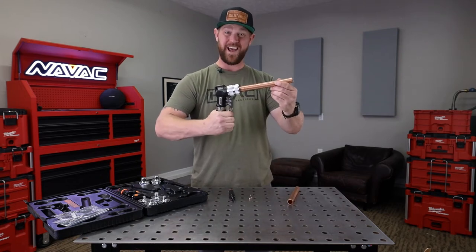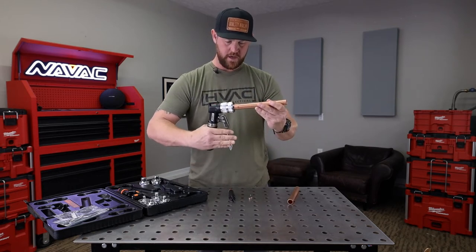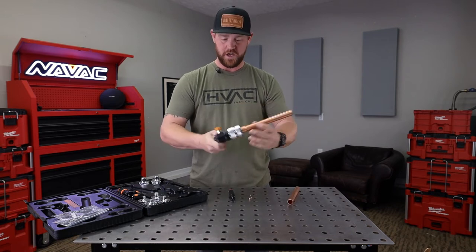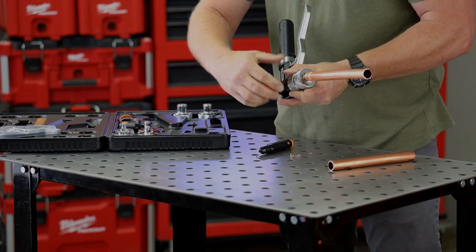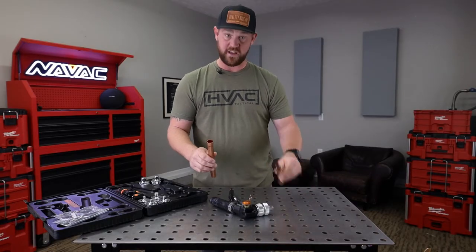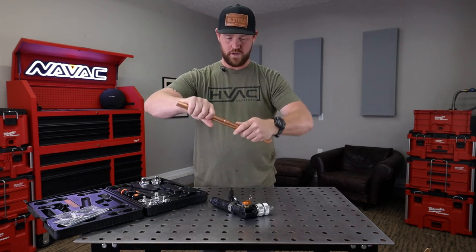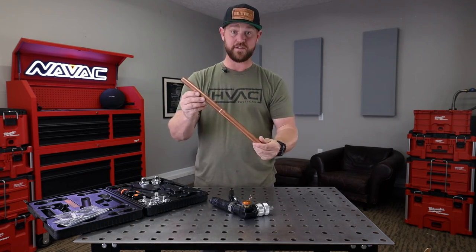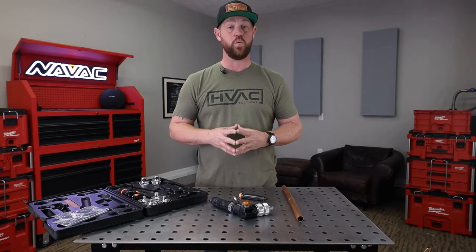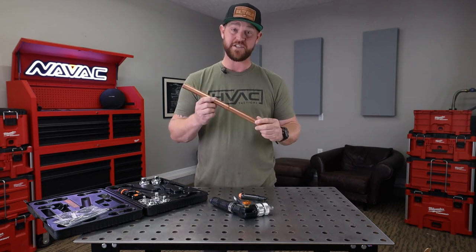As you can see, I'm using one hand on seven eighths copper. It's starting to get really tough, which tells me that it's finished. Loosen the knob and it just comes right off. Now we can take the other piece of copper and test fit it — there we go, that's perfect. With this hydraulic tubing expander, it makes your job super easy. I did that with one hand on seven eighths copper and it did a fantastic job.